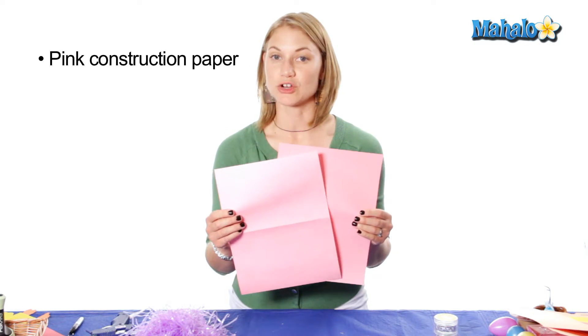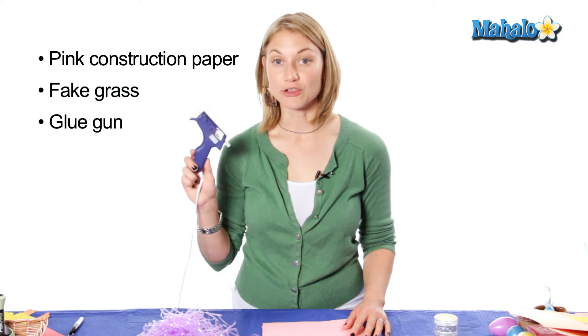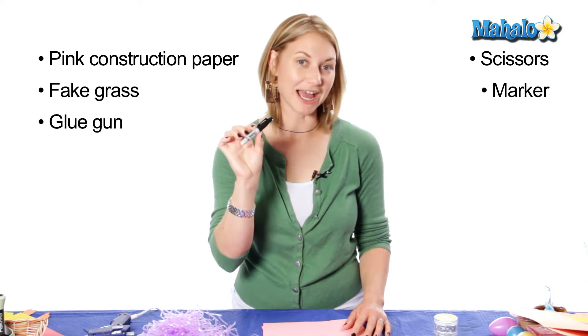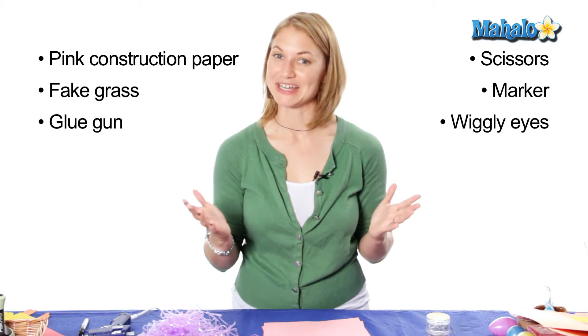In order to make your bunny envelope you will need these materials: two pieces of paint construction paper, fake grass, a glue gun, scissors, a marker — I prefer black — wiggly eyes, and you're ready to go.